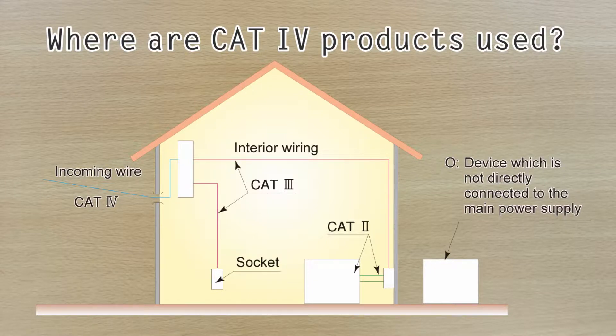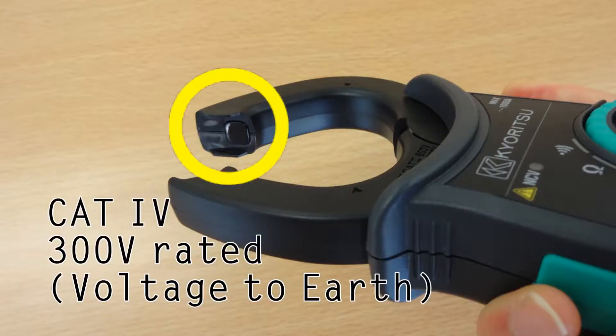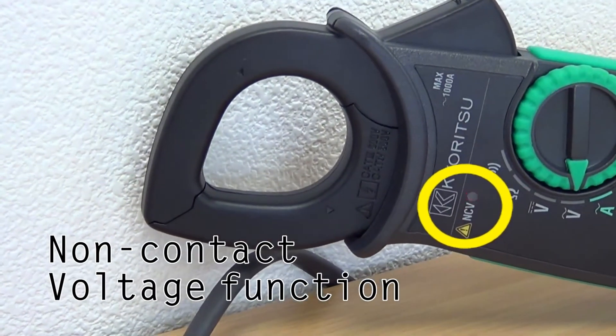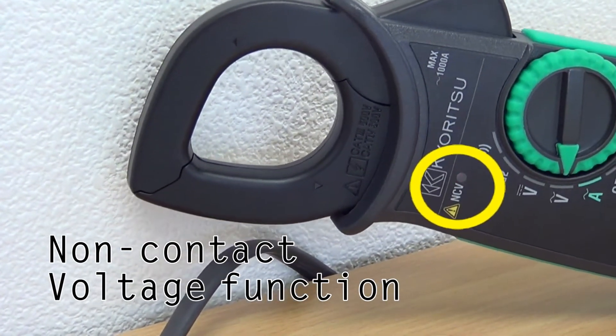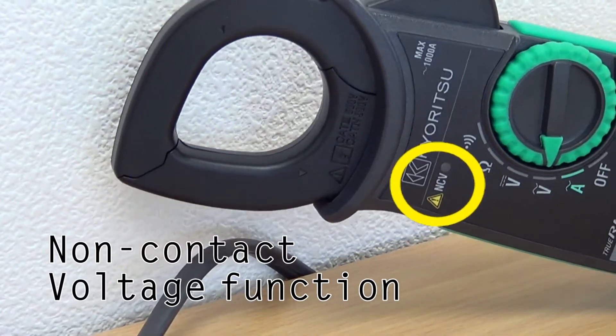First, safety. It is important to choose the correct meter for your particular working environment. Because the 2117R has a category 4 safety rating, it can be used safely even at the point of origin for high energy power sources. For extra safety, the jaws do not have any metal part exposed that could make a short circuit while measuring on an uninsulated conductor or bars. The 2117R also features a non-contact voltage function which indicates the presence of voltage 70V or higher in any electrical circuit or electrical equipment detected by the unit sensor without direct contact with the source.